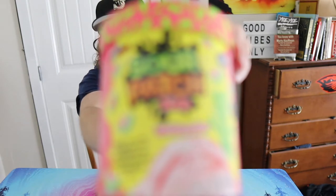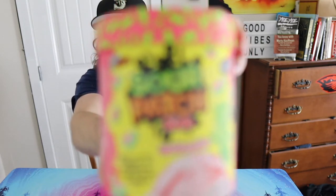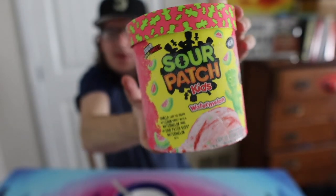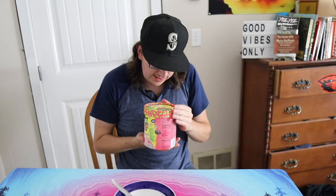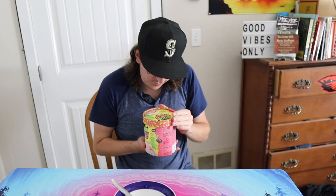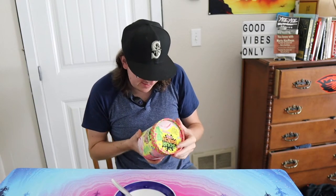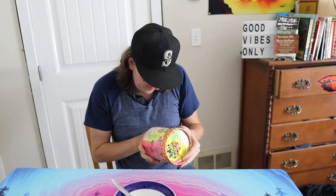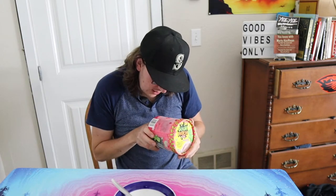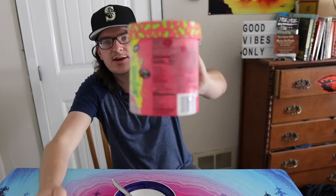I don't know if it's gonna be all that good, but it says vanilla light ice cream and lemon sherbet with a watermelon swirl and Sour Patch Kids watermelon bites. So it actually has the watermelon Sour Patch Kids bites in here. It says it's new — with real Sour Patch Kids watermelon bites. 180 calories, 25 grams of sugar.